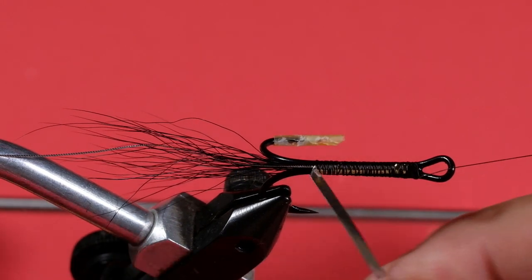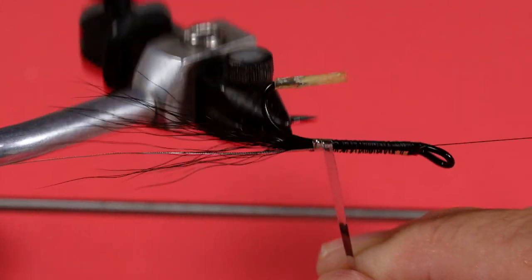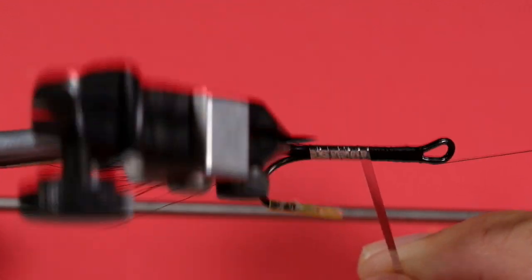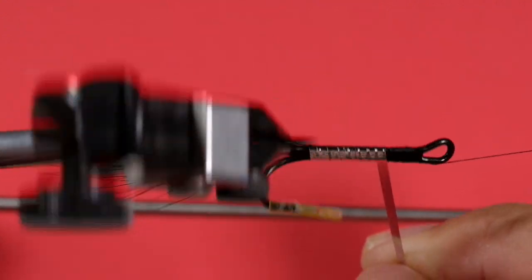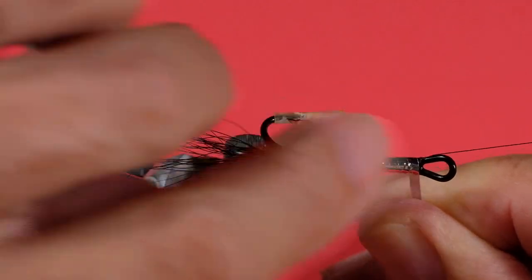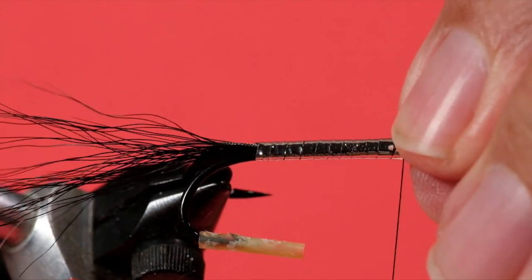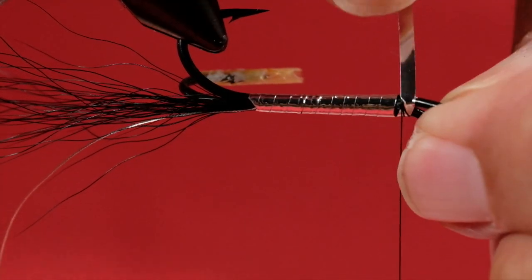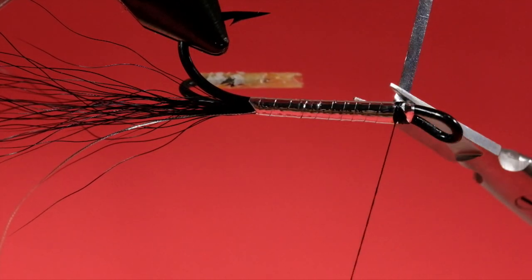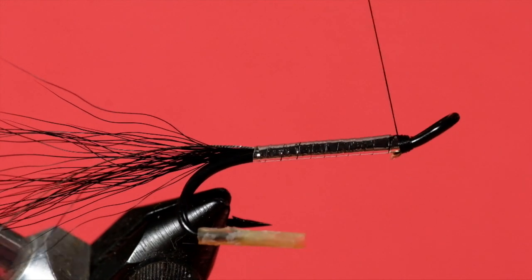Now we're going to do the body. Get a wrap in there, nice and evenly spaced. Bring it right to the end, a couple of turns, bring it underneath to finish it off. Clean that up.